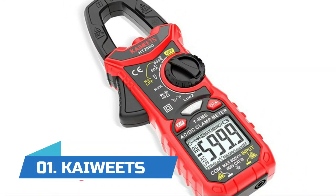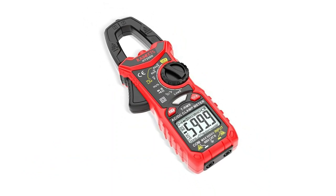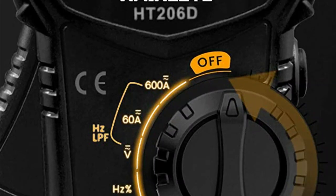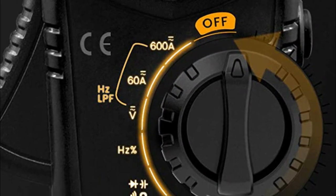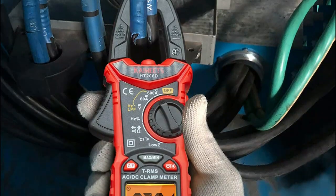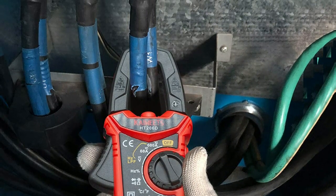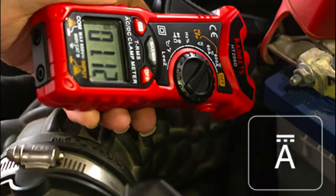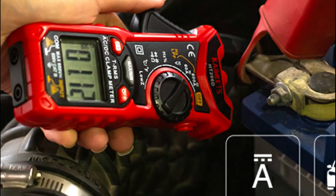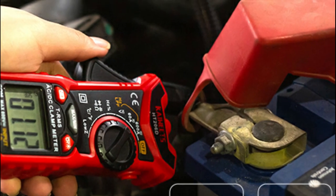Number one: K-Weights. Non-contact voltage detection effectively checks electrical status by measuring EMF intensity without touching any wires — the NCV button lies on the right side, simply place your thumb on it and push. Low input impedance helps prevent false readings due to ghost voltage. A low-pass filter ensures accurate measurement of variable frequency drive signals when measuring motors and transformers. To measure current, you need to clamp the meter around one of the wires and not the whole power cord.